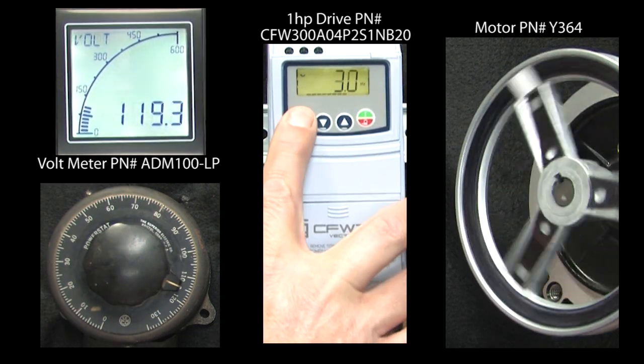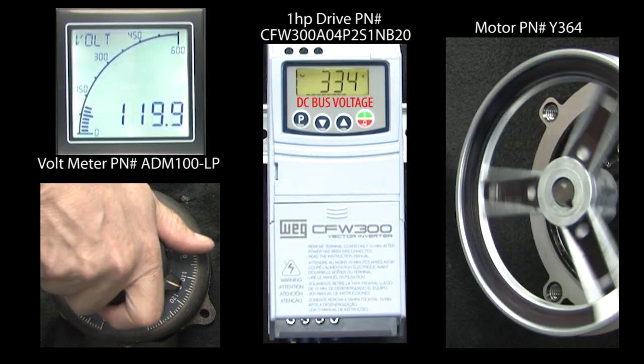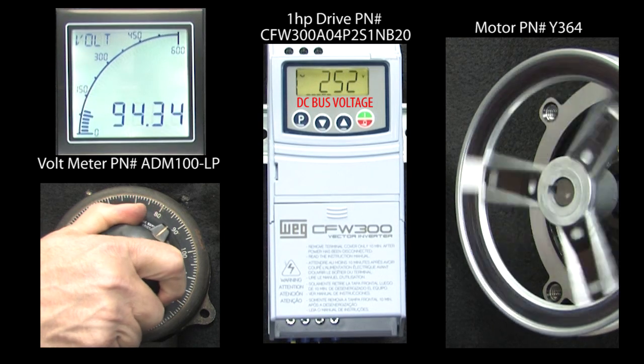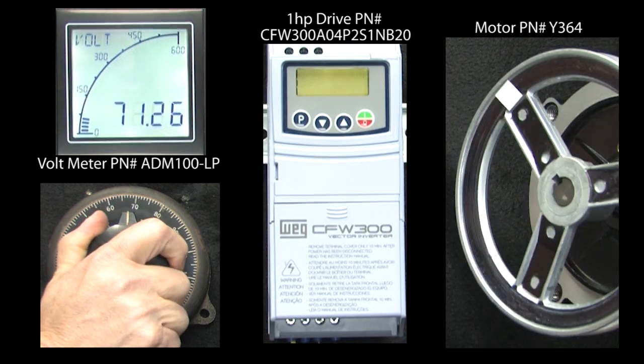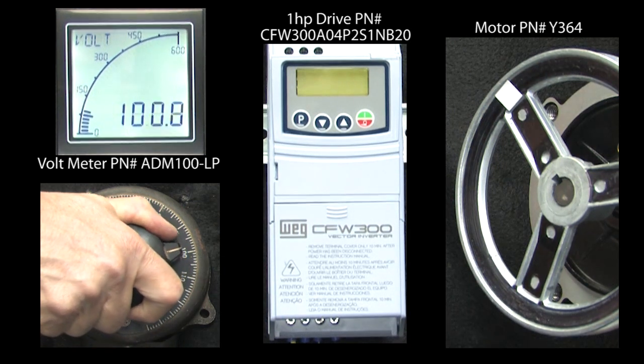This time, let's hit run. The drive is running at the default minimum speed of 3 Hz. If I lower the input voltage until the DC bus hits 200 volts, we get fault 21. This tells us the DC bus fell too low to keep the output enabled while the drive was running.